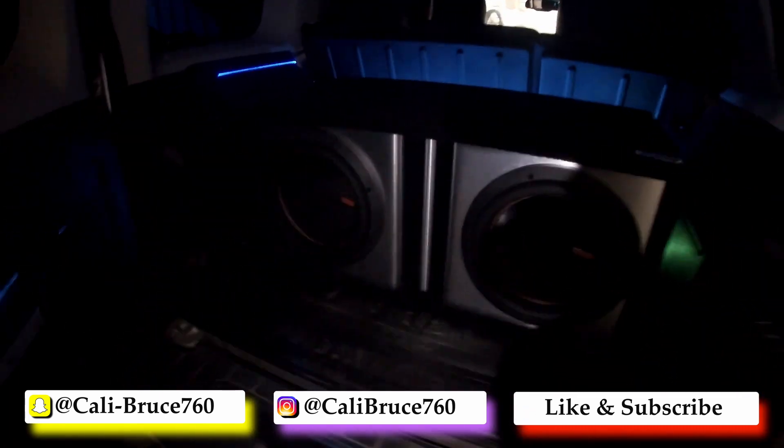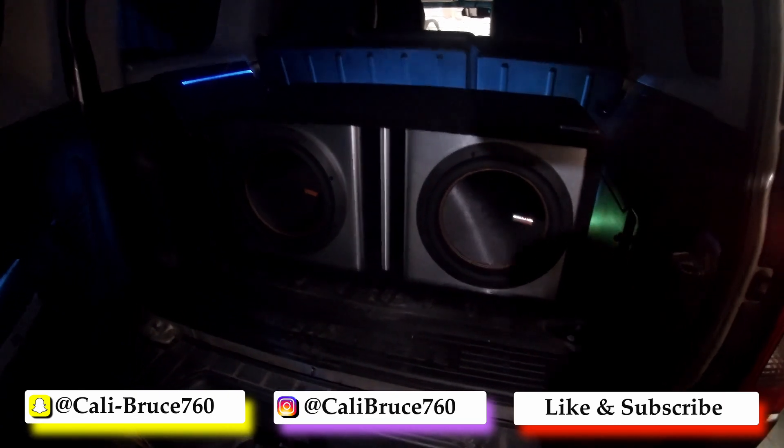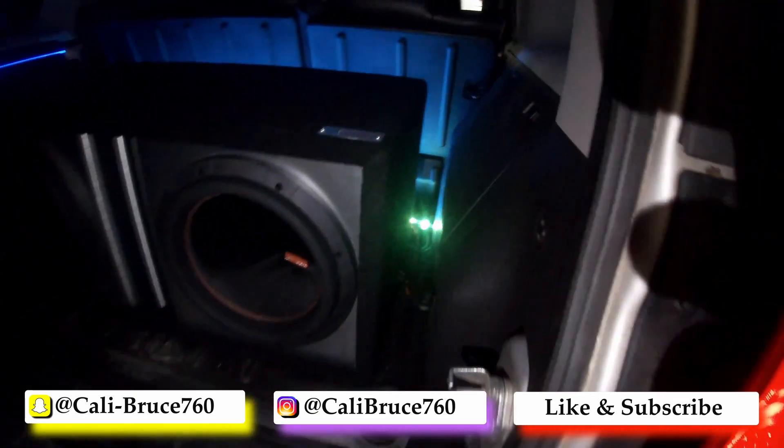We went with the Mojos — LED lights in the back.